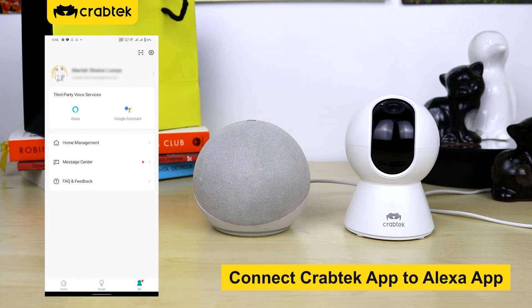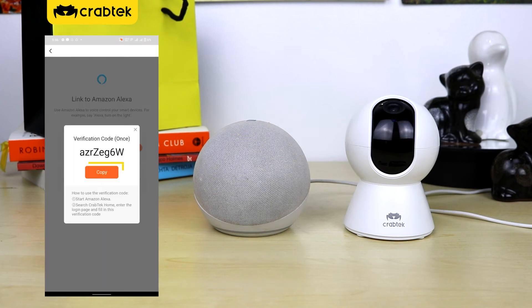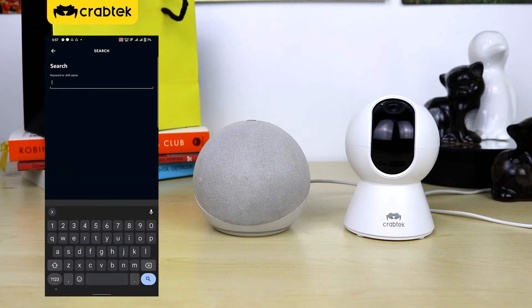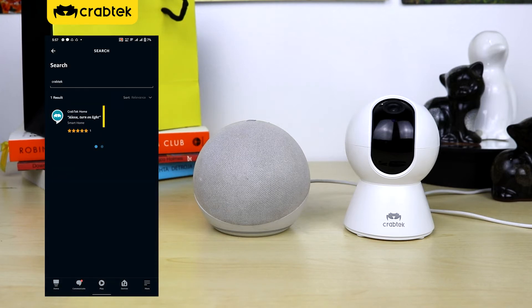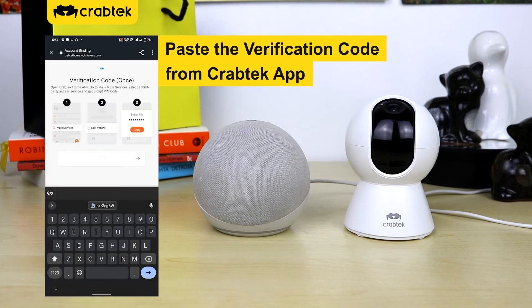Connect CrapDeck app to Alexa app. Open Amazon Alexa app. Paste the verification code from CrapDeck app.